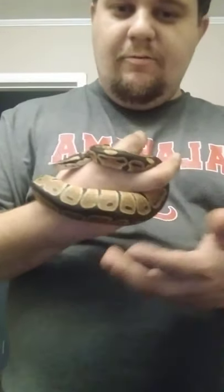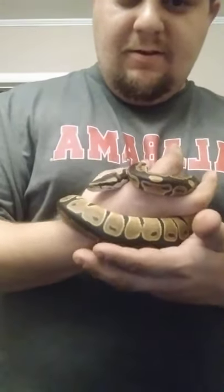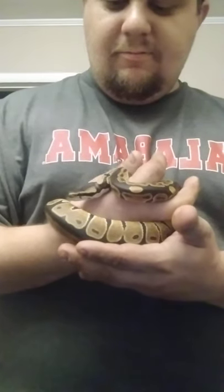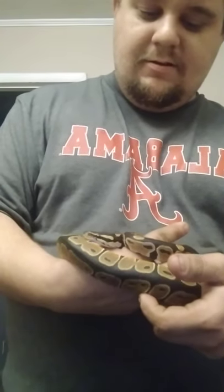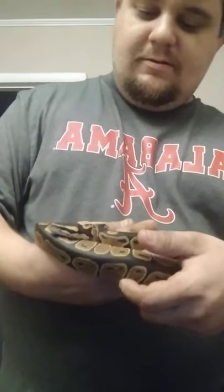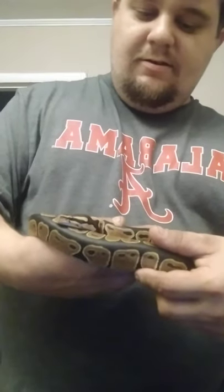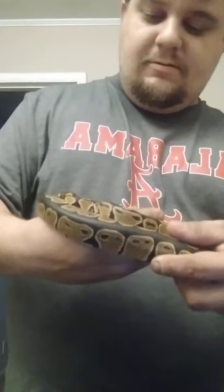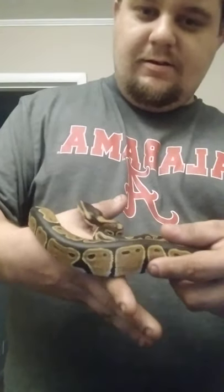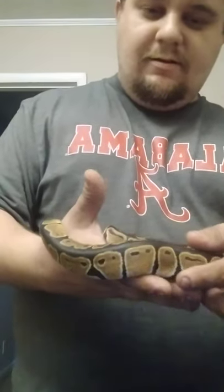You always want to grab the snake from behind where he's not looking, especially if you want to alternate hands. He's being difficult but it's okay. You just be real gentle with him. Boom — and my hand's free.